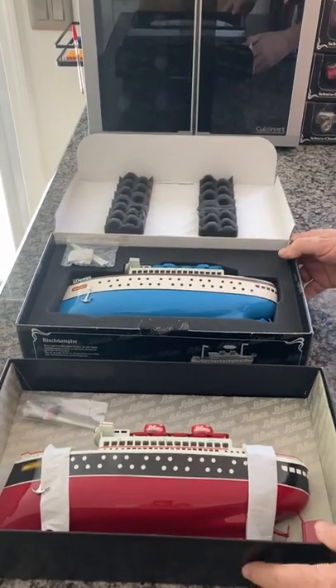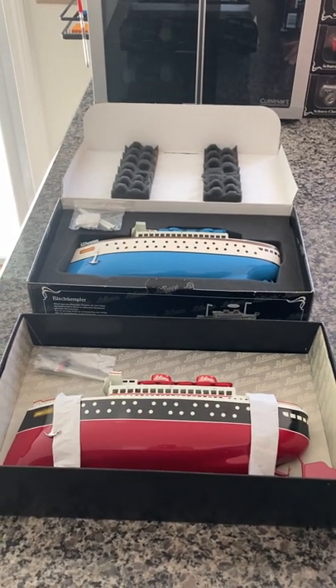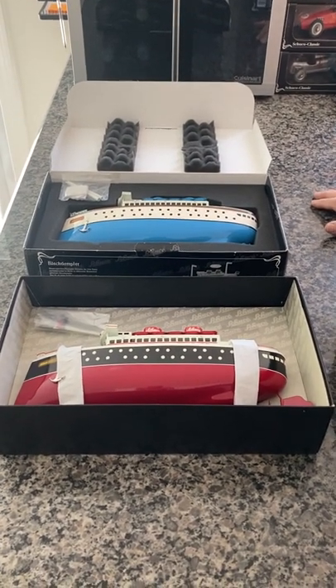I opted this time to sell these as a pair because I bought them as a pair. I was going to display them as a pair and they are pretty unique in the way of Chukos. They do float and they do obviously work. They're both brand new.